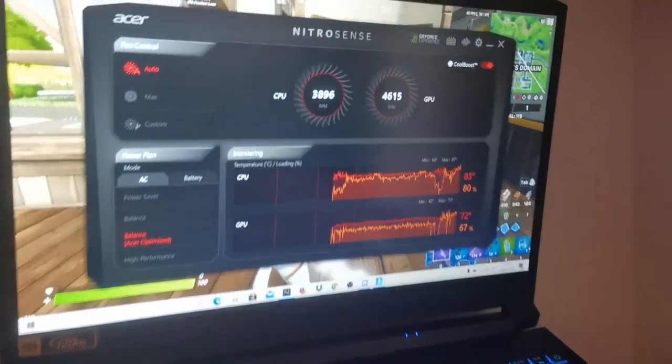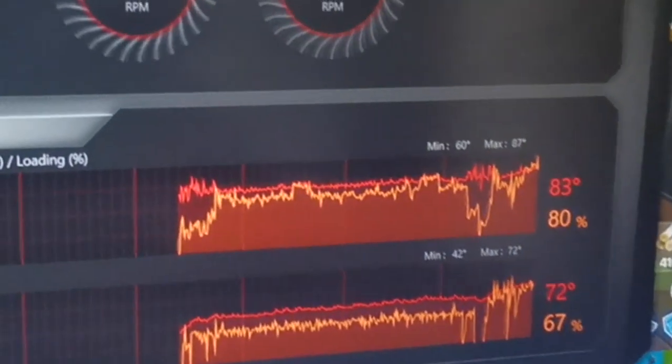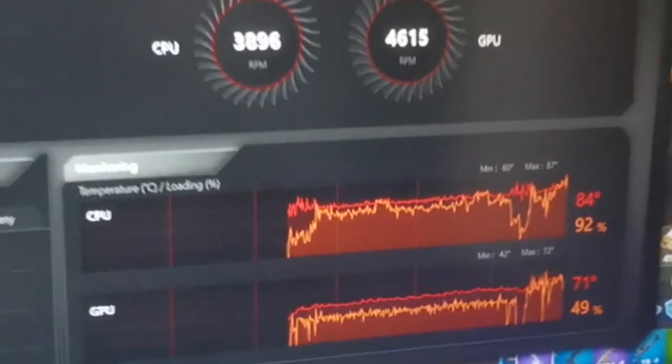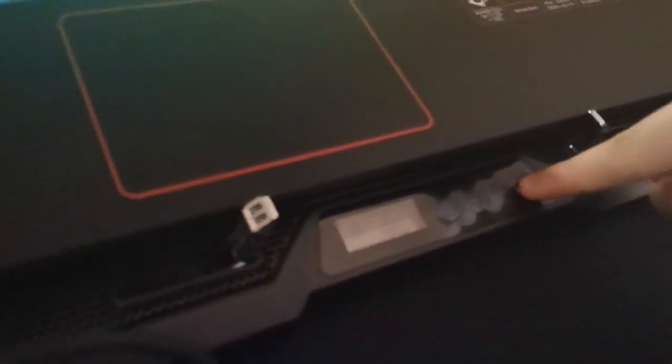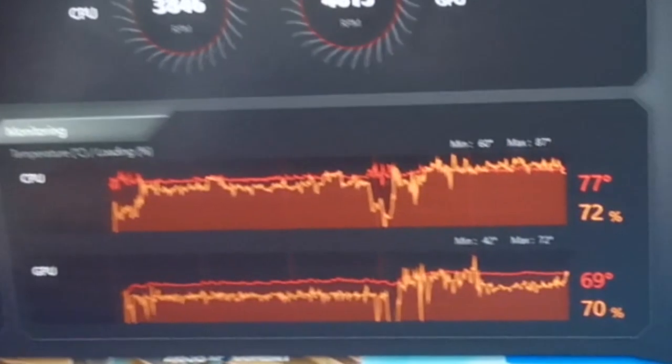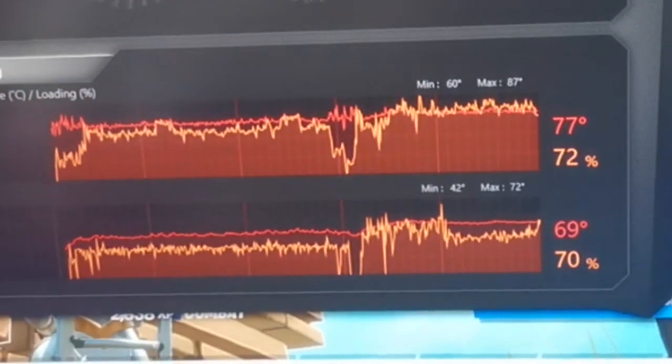After 10 minutes of playing Fortnite, here is the gameplay without a cooling pad. Now let's power on and set it to level 6. After 10 minutes of Fortnite, here is the gameplay with the cooling pad on.